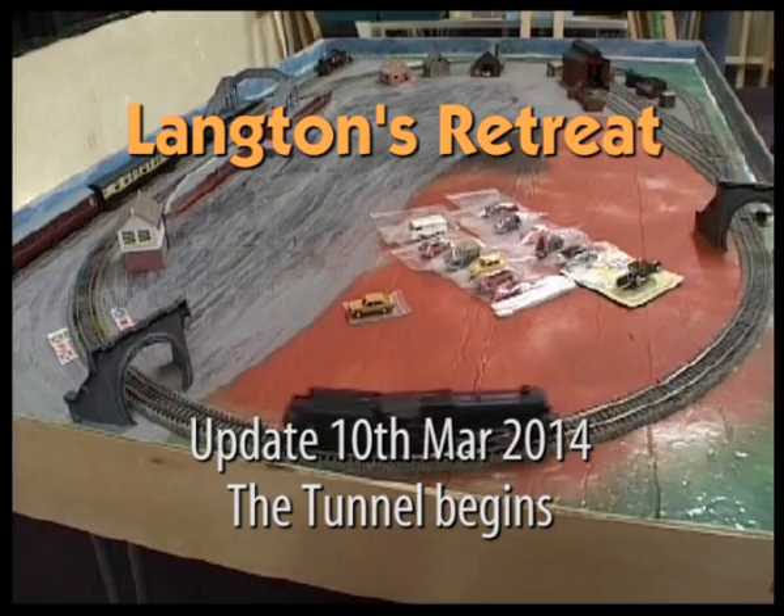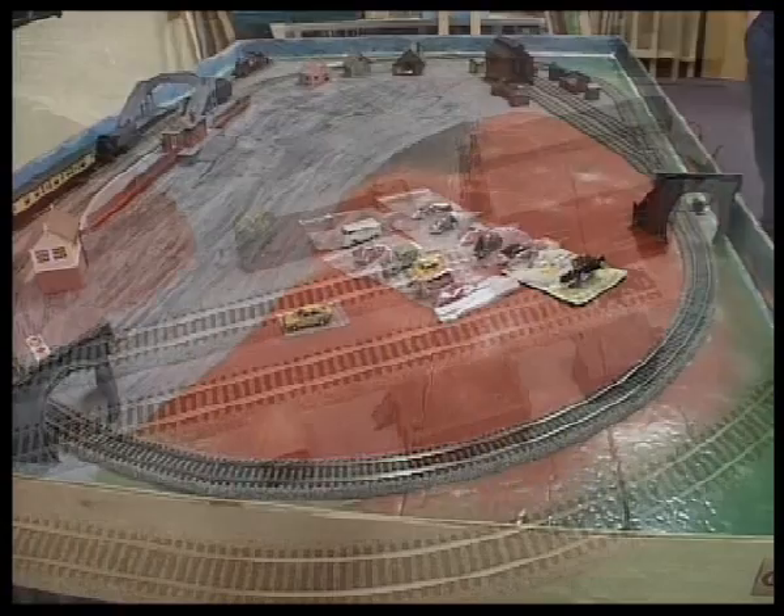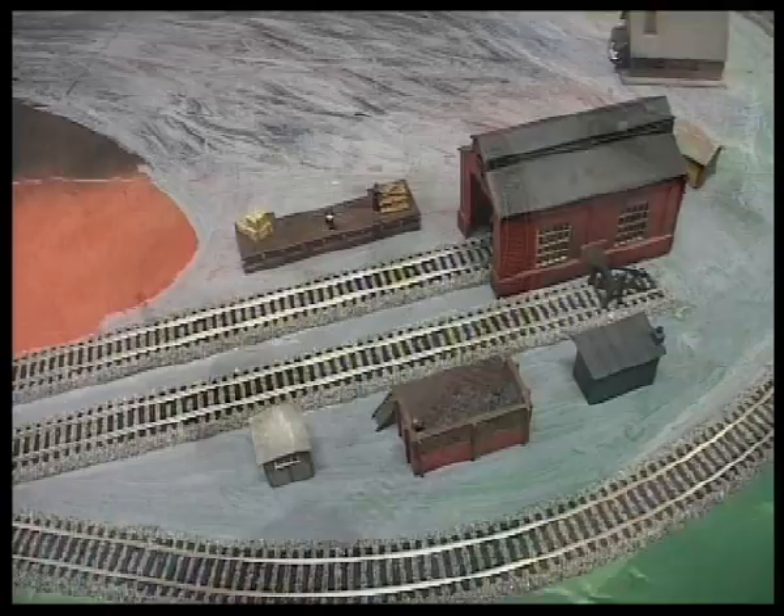In part 6 of Langton's Retreat, I'm laying out certain elements onto the layout just to see where they go. This is where my level crossing will go and the tunnel will go here between the two tunnel entrances. This is my sidings with the items around it.